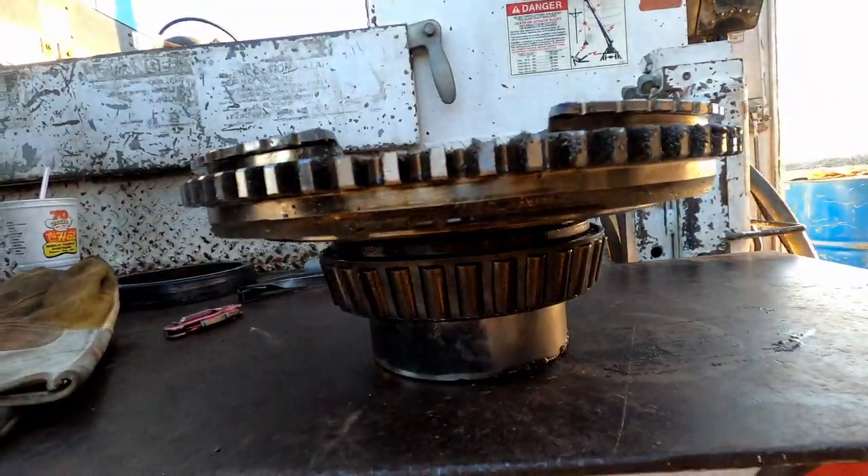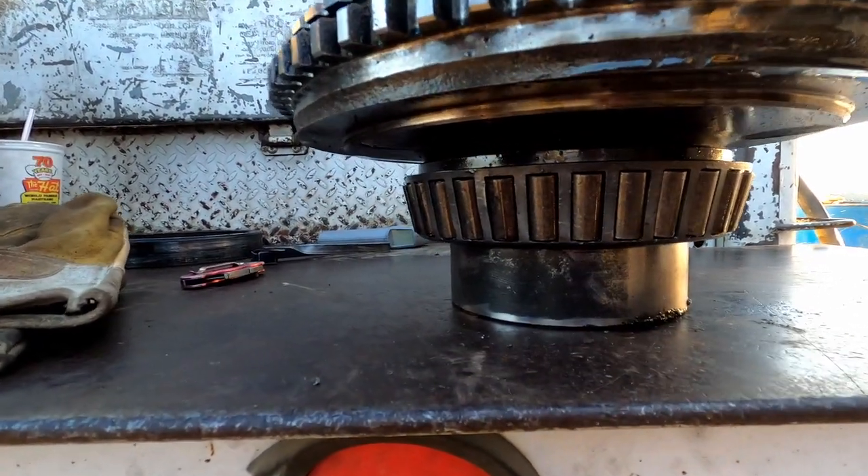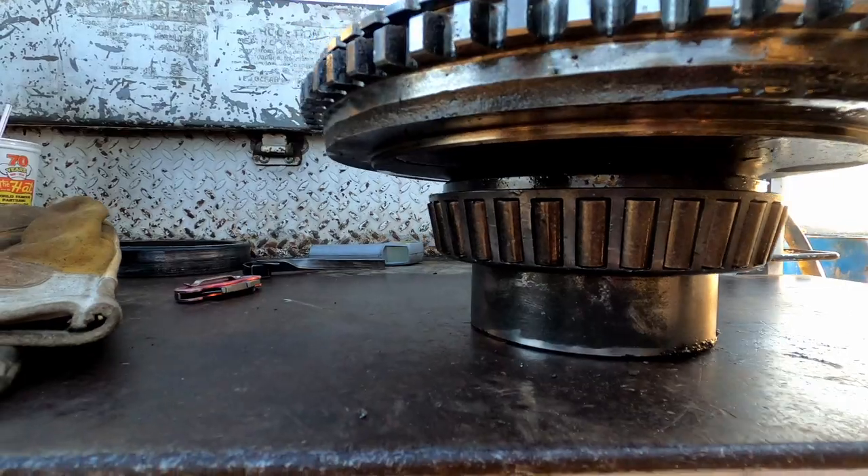I finally got the ring off of here, so I'm going to go ahead and get this bearing off. I'm going to heat it up and let it drop off. If it goes right, it's just going to fall right off. If not, then I've got to cut it.